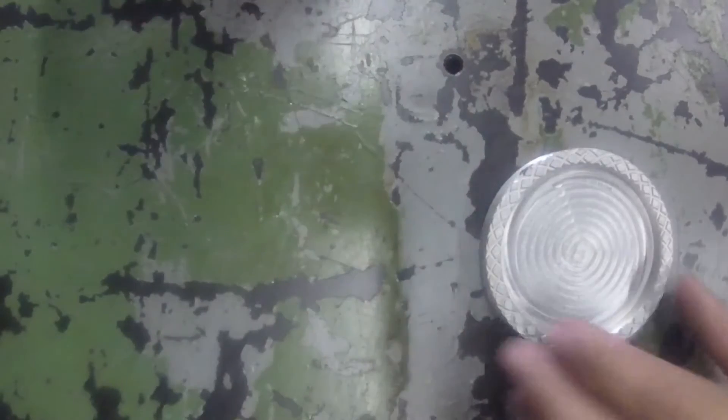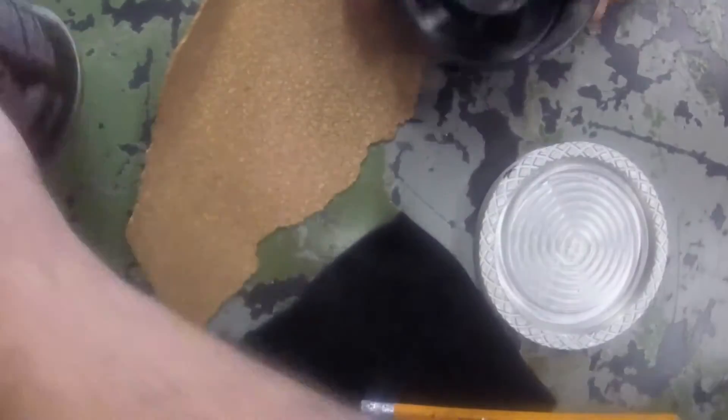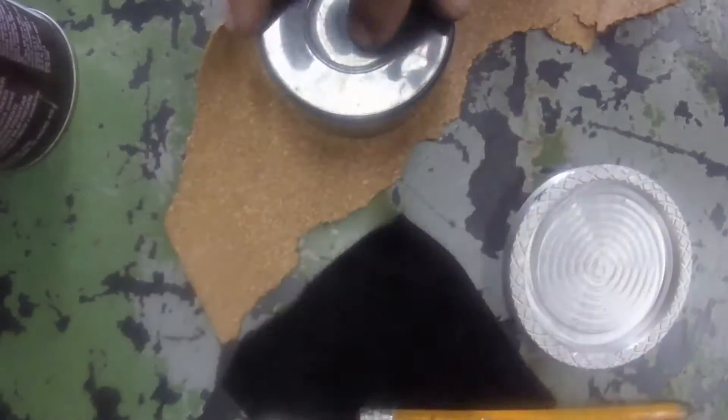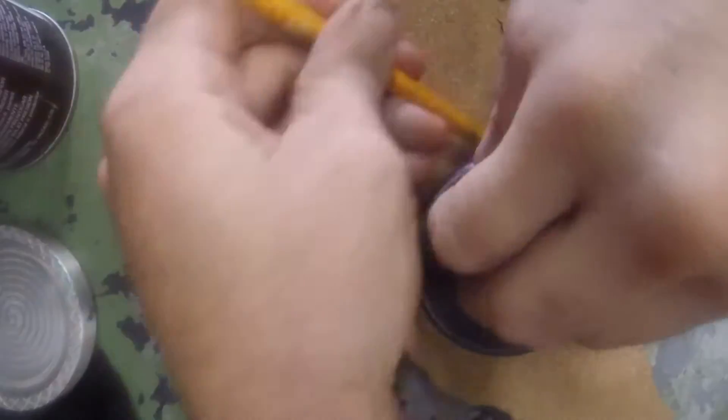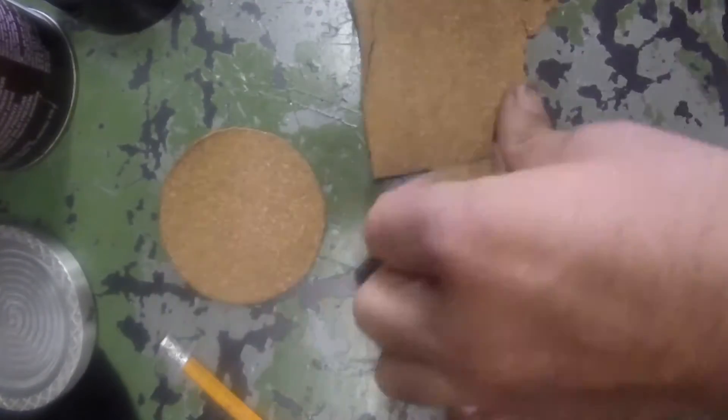Here we've got the coaster itself, some spray adhesive, some cork, some felt, pencil, scissors. The cap turned out to fit perfectly, so we'll use that as a template, cut that out, and make sure it fits.